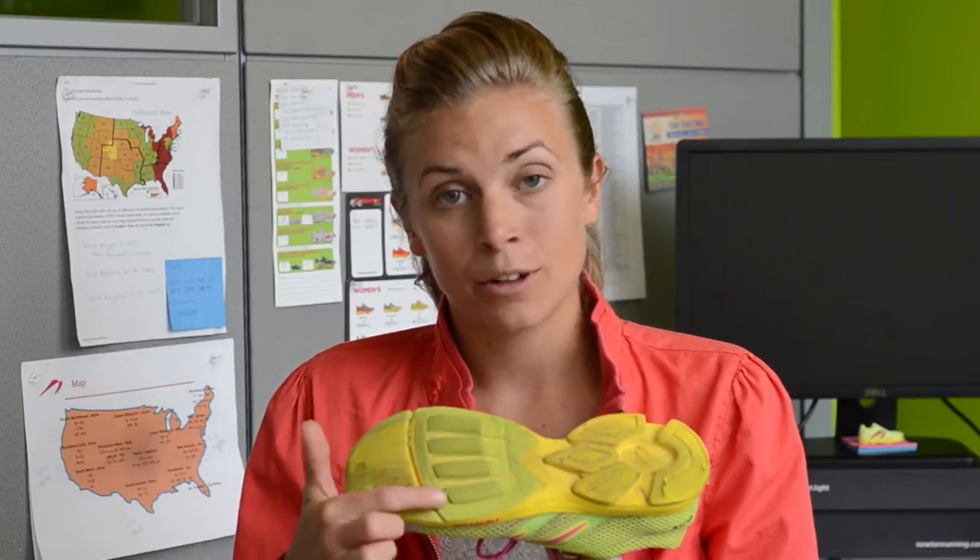So you can flip over your shoes, take a look at your wear patterns, and get some feedback about how you're running. For example, let's take a look at a pair of my Distance Elite. As you can see, I have even wear across my four lugs, which is good.